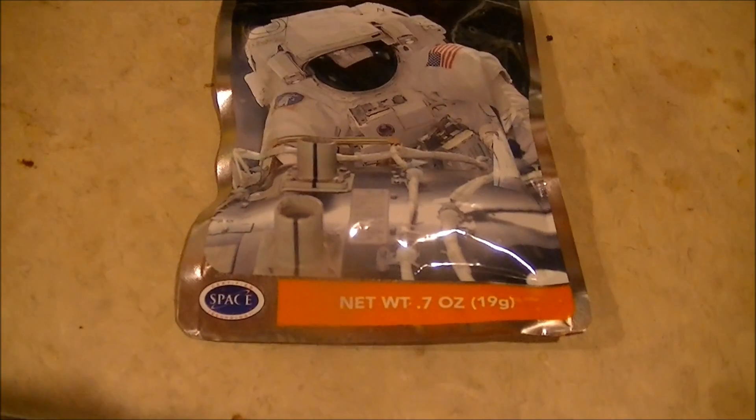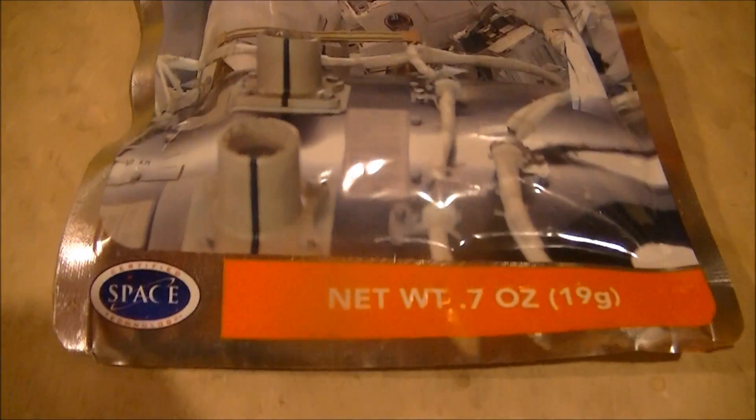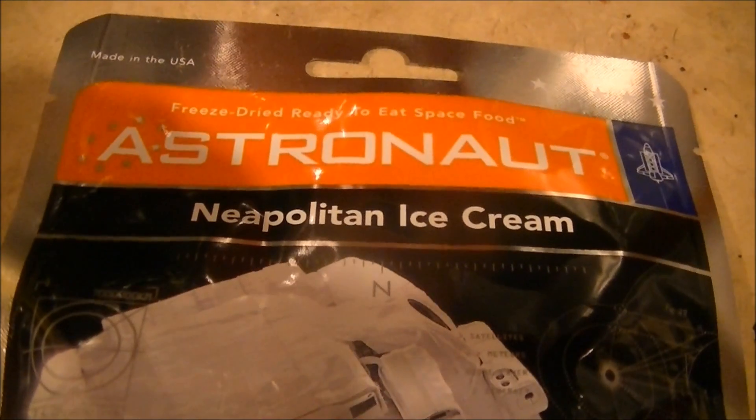Welcome to the 17th season of Microwave Me. To kick off the new season, I'm going to be doing something out of this world: freeze-dried astronaut ice cream.